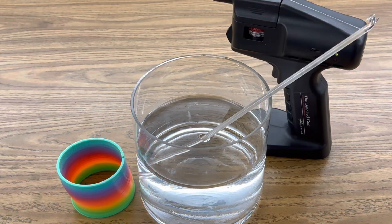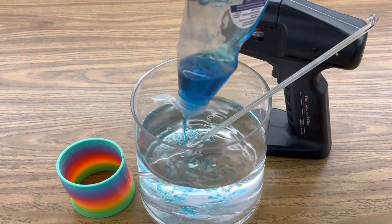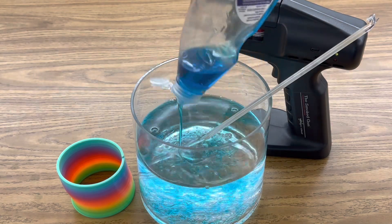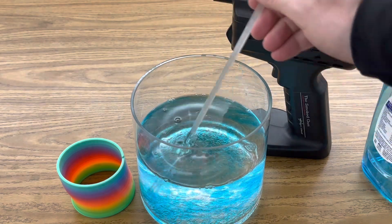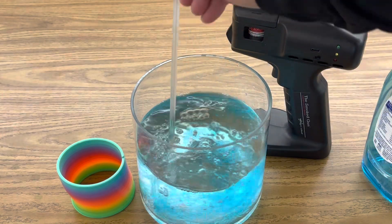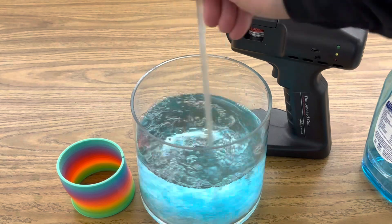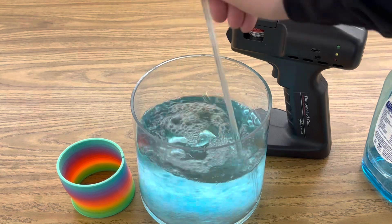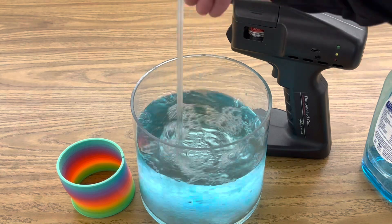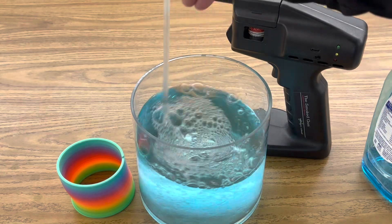The first step is to add your dish detergent to your water. I don't have a specific recipe for the best bubble solution. Some people add glycerin to their soap, and I'm just making this solution out of Dawn dish detergent to see if it creates bubbles that are strong enough to hold to a slinky.